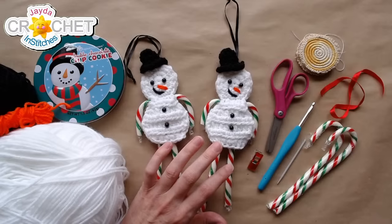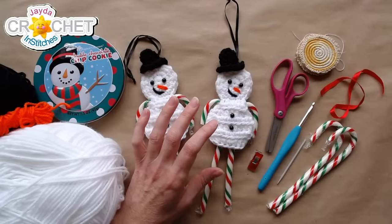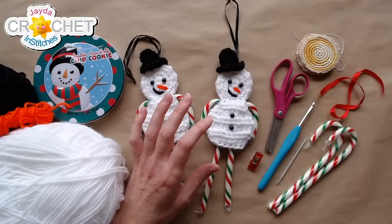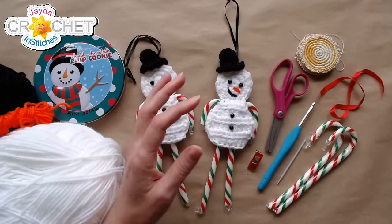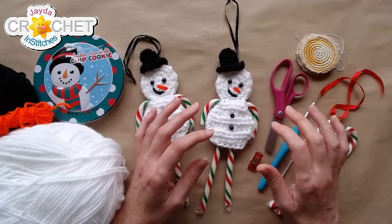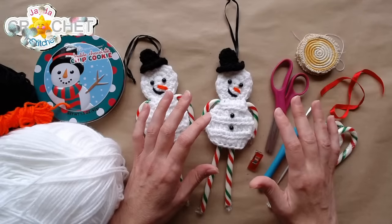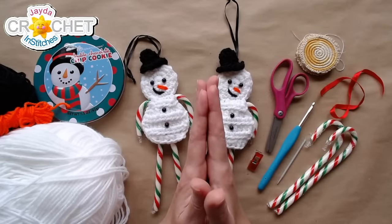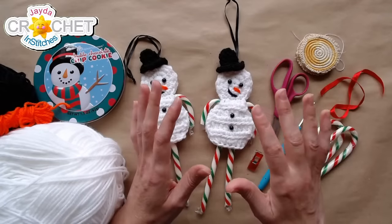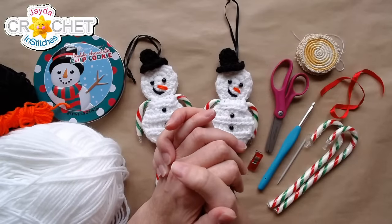It looks like we're losing connection again. If you're having a problem, just refresh the feed — it seems to be working on our end. It's a very breezy day here today, and if it's breezy where you are that might interfere with your internet connection. As long as we don't completely blank out, I think we'll be fine.